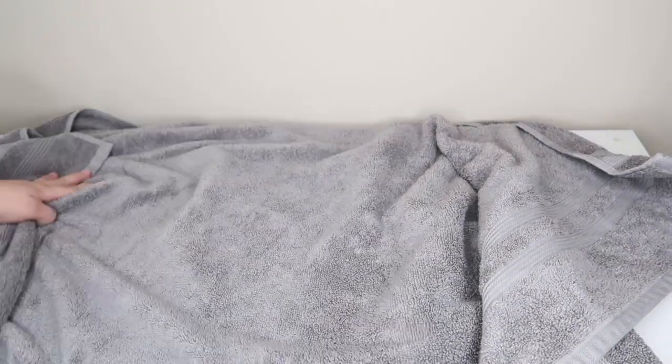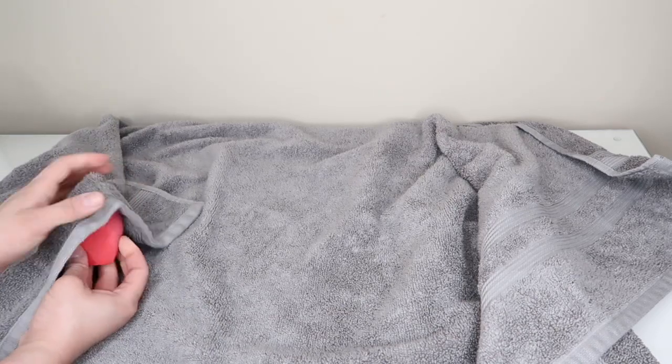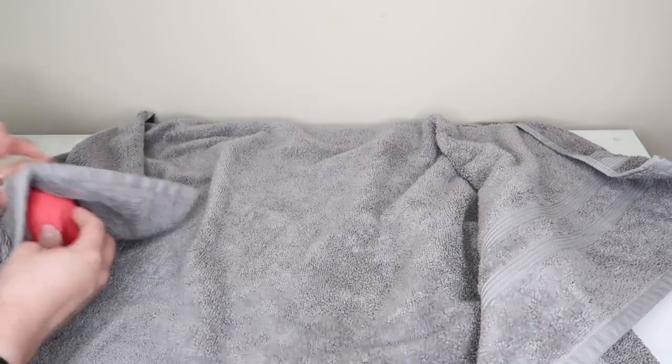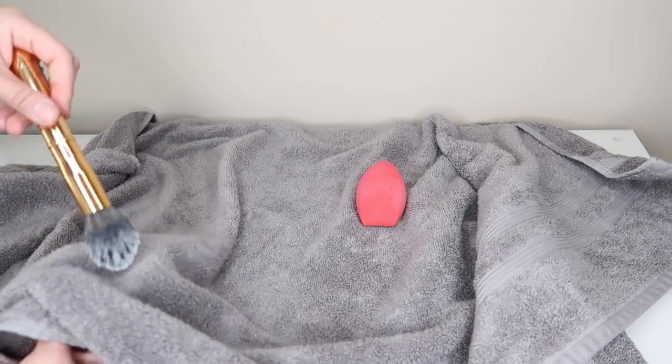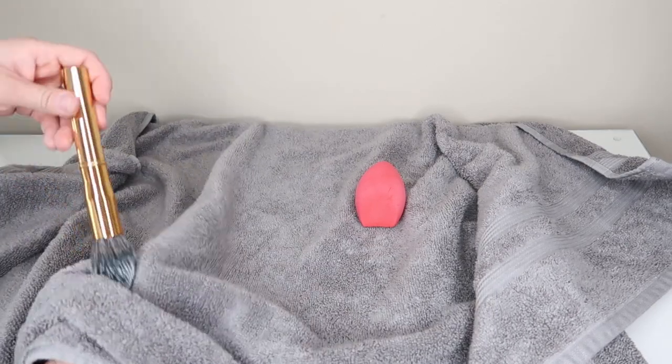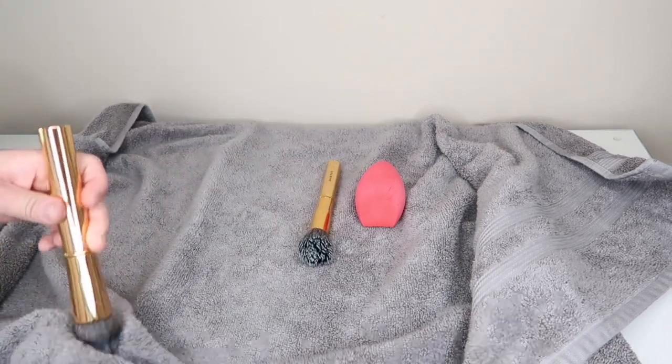After I'm done washing the makeup brushes, I grab a towel, lay it out, and dry the brushes one by one. You want to treat them like your hair and be very gentle. I still make sure they're facing downwards just in case of any excess water.